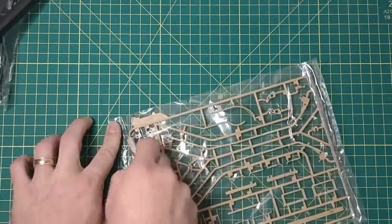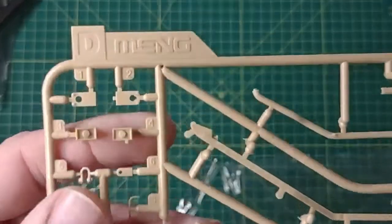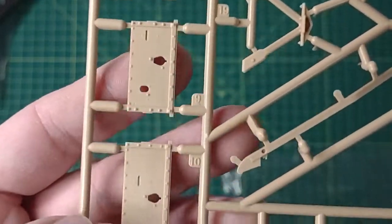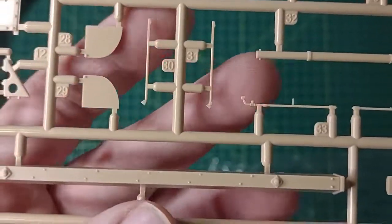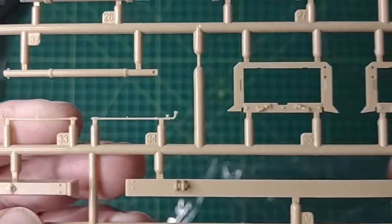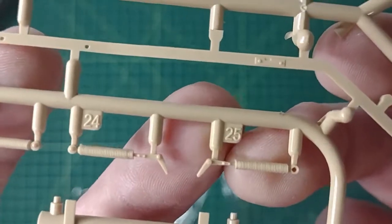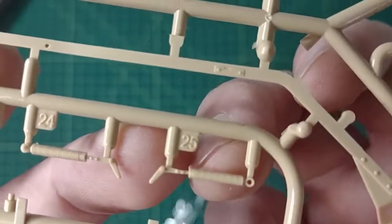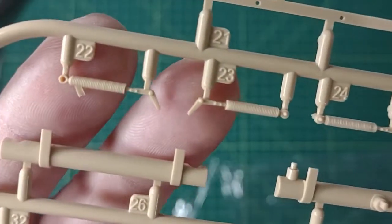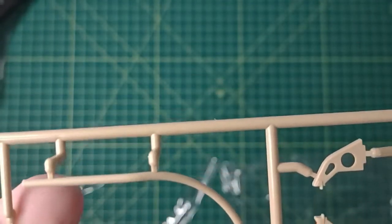We have Sprue D as in dog. Still no flashing that I can see, even on these small bits. There is a little bit of flashing on that one, but the amount of detail on those springs is impressive. There are some hoses as well.